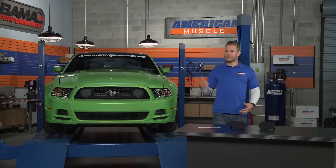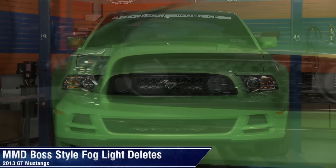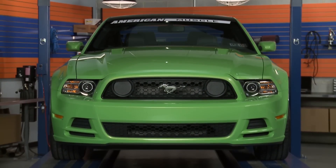So if you're looking to add that iconic Boss styling to the front end of your 2013, then check out MMD's Boss Style Foglight Deletes kit, available right here at AmericanMuscle.com.